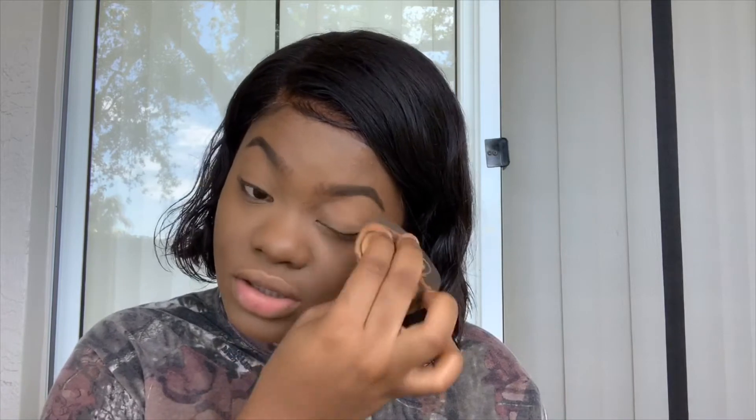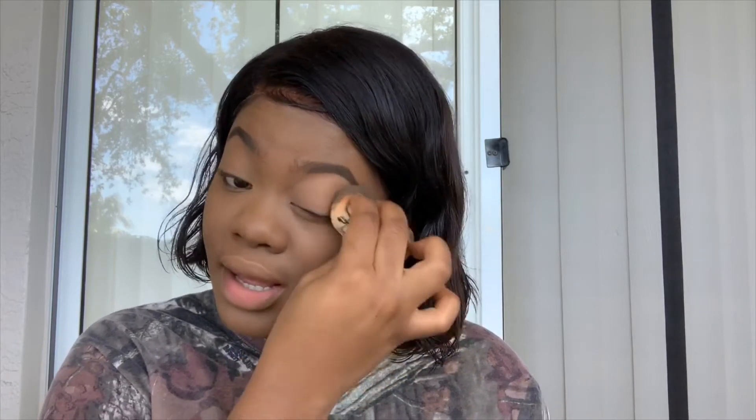For eyes, I'm just going to keep it soft and set the concealer that I put on my eyelids. If you want to add colors, go neutral and use brown, but for this video I'm just going to leave my eyelids as is.